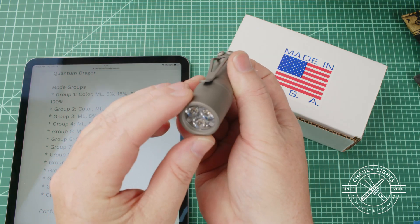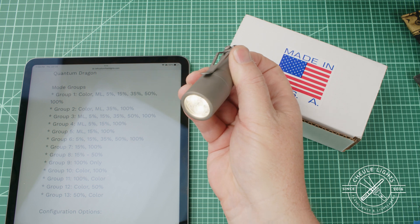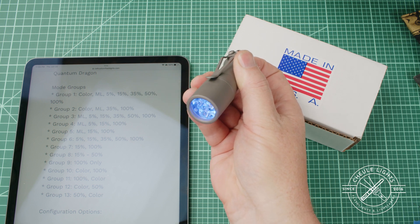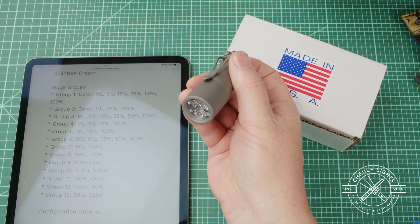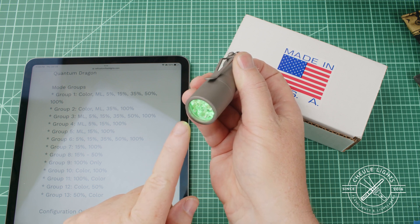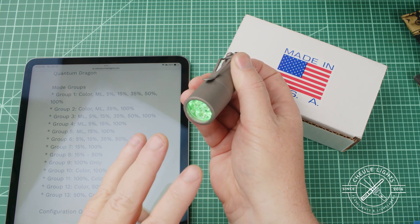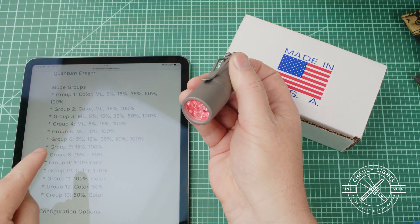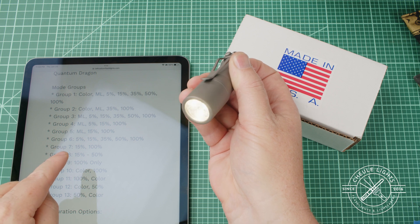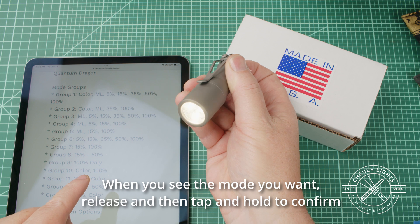So what we're going to do is tap, tap, tap, tap, tap, tap, tap, tap, tap, tap, tap, tap, tap, tap, tap, tap, tap — then hold. Let it do its ramping down and all that. Now notice that it is going to flash once, flash twice — see that? We're looking at the white now. Flash three times. Now once I see it flash seven times, I'm going to let up and tap again to confirm I want mode group seven.